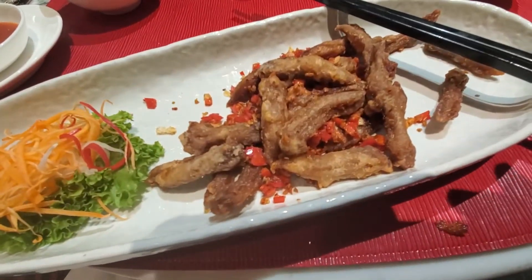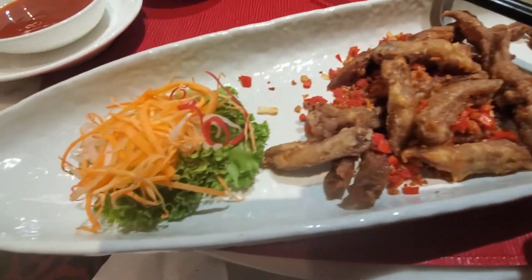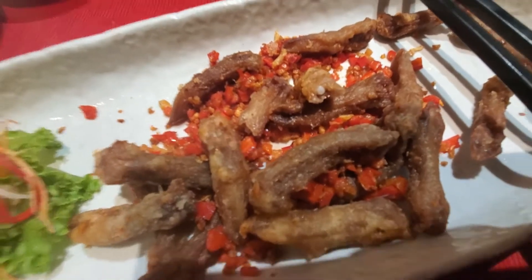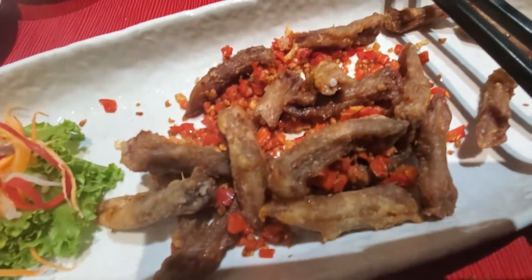Here we have fried duck tongue, Szechuan style — duck tongue fried with a side of spicy sauce. The duck tongue, as you can see, is white in the center, extremely soft with a buttery texture, and it goes very well with the Szechuan peppers.